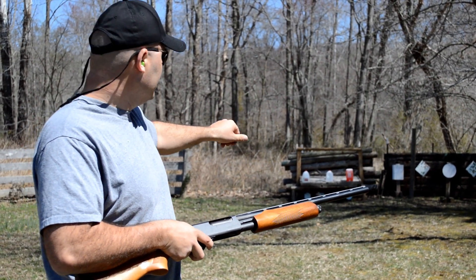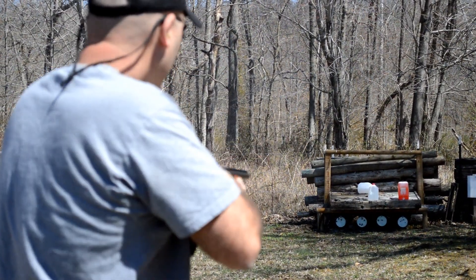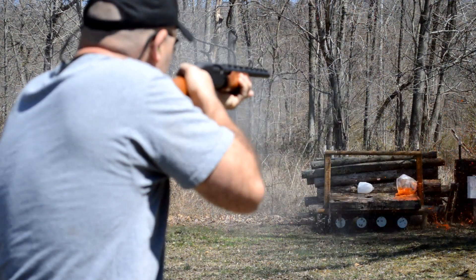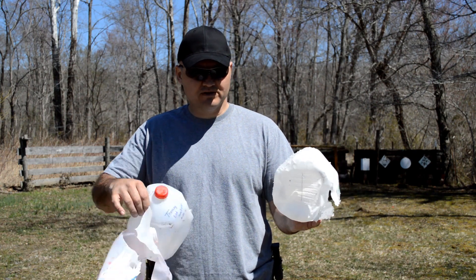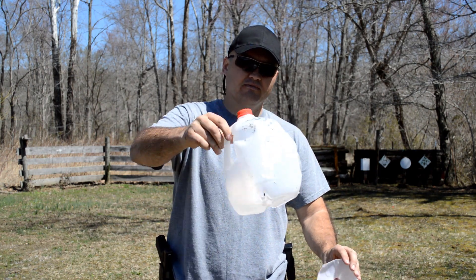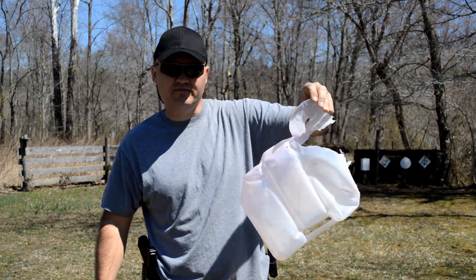I've got three water jugs set up. We're going to do the same as we did with the propane tanks — birdshot, buckshot, and a slug. That slug really hits them hard. Looking at the results: the birdshot had so many pellets it completely filled the jug and some were still in it. The buckshot passed right through — didn't get the hydraulic effect I was looking for, but it did blow out the back with much bigger holes. The slug, when it hits water, you get that massive hydraulic effect — went right through, water everywhere.